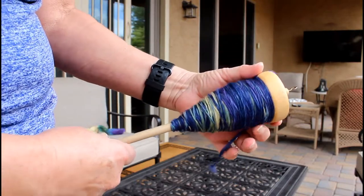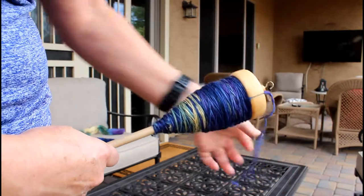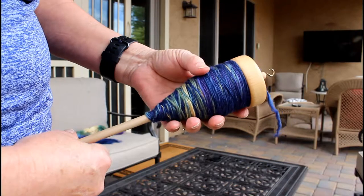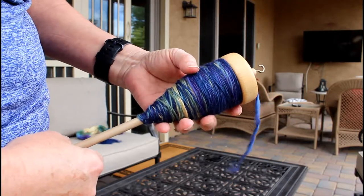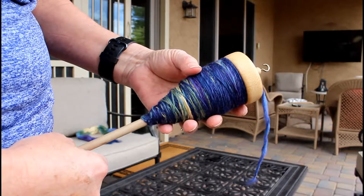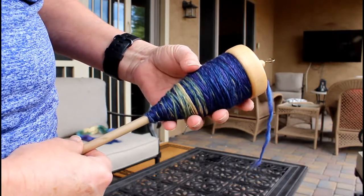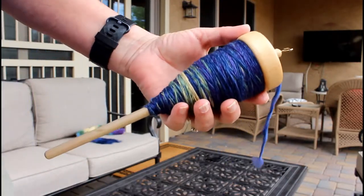Once you've spun one half of your fiber you're going to have a pretty full spindle, and we're going to wind that off to allow it to rest onto a toilet paper roll or anything else. If you have a spool or anything like that, you can wind it off so that you can use your spindle to spin the other half of the fiber.